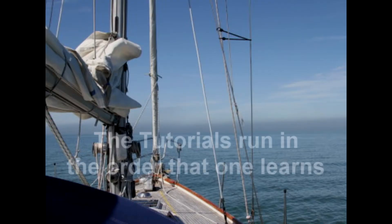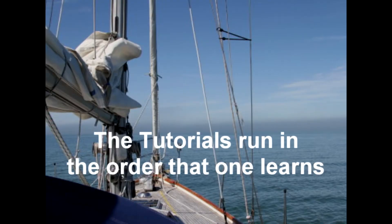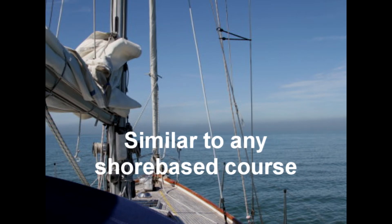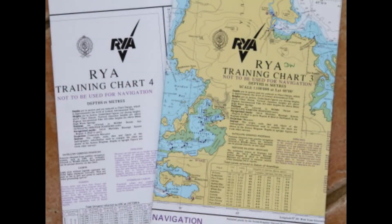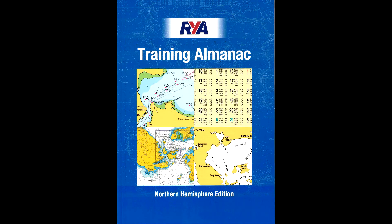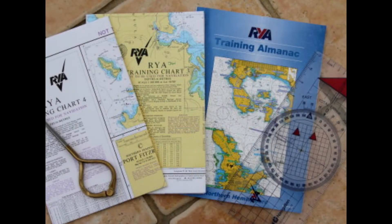You'll find the tutorials have a logical progression to them and follow the structure of pretty much any Dayskipper shore-based course. This is certainly the order we run at Westview Sailing. We use the RYA Charts 3 and 4 and the RYA Training Almanac, and if you're already on a course you should have these, and of course a plotter and a set of dividers.